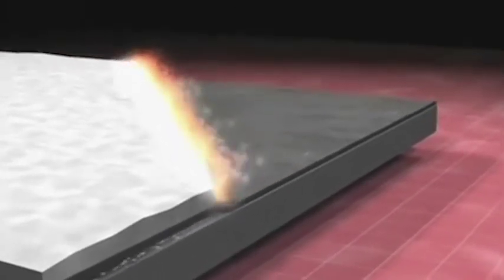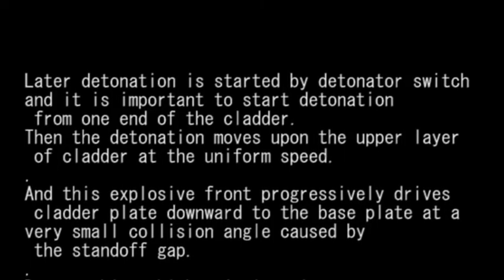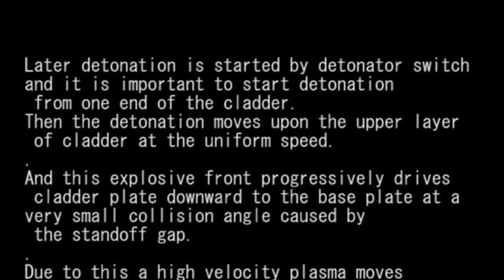Right above the flyer plate, we place some explosive uniformly. It is utterly important to decide and calculate the quantity of explosives and velocity of explosion. Later, detonation is started by using a detonator switch, and it is also important to start detonation from one end of the cladder.